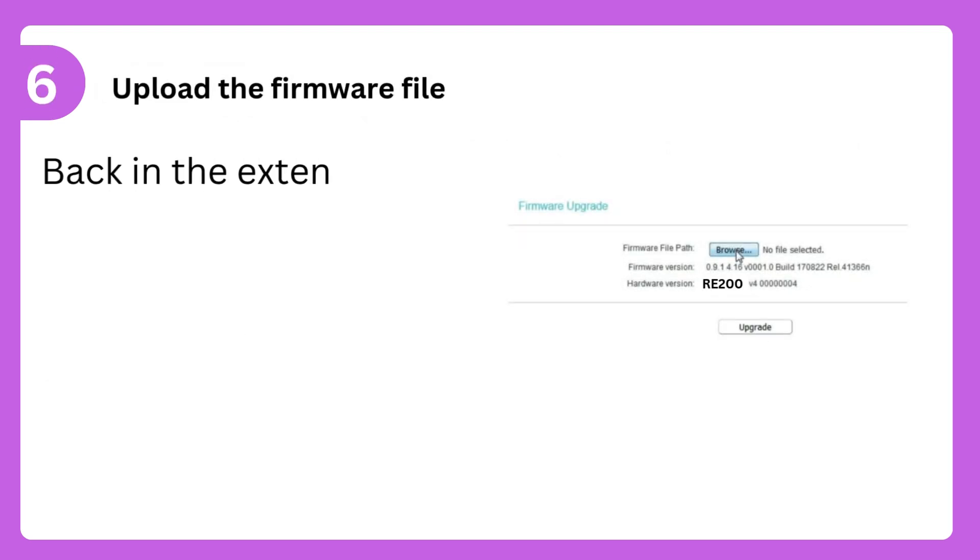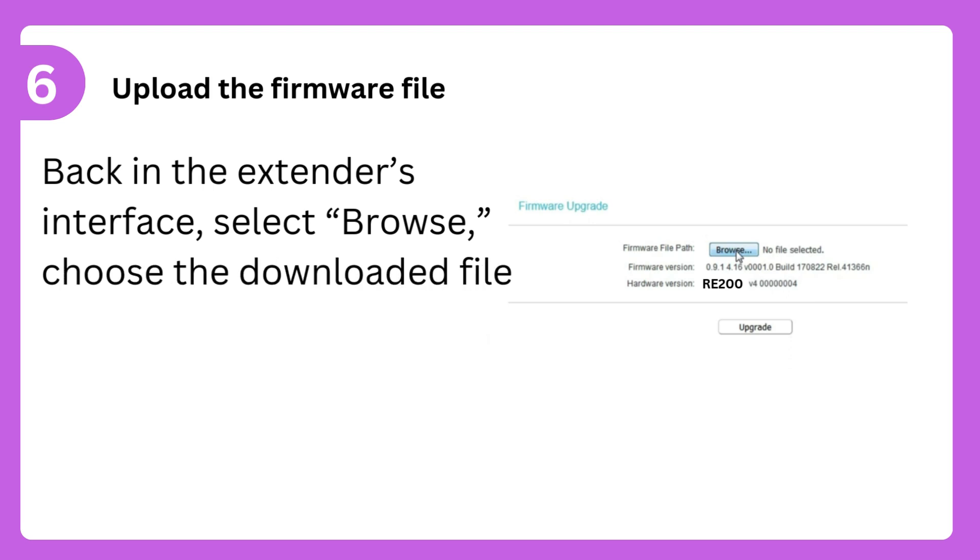Step 6: Upload the firmware file. Back in the extender's interface, select Browse, choose the downloaded file, and click Upgrade.